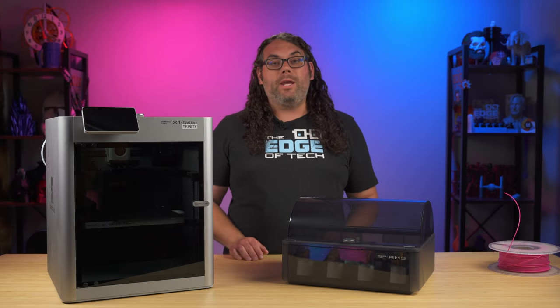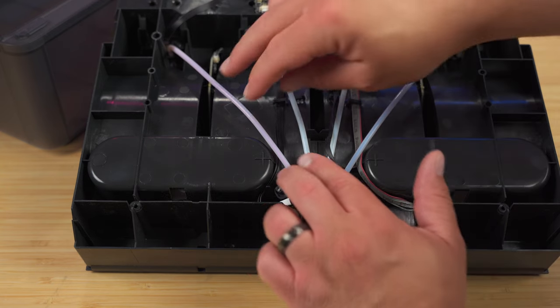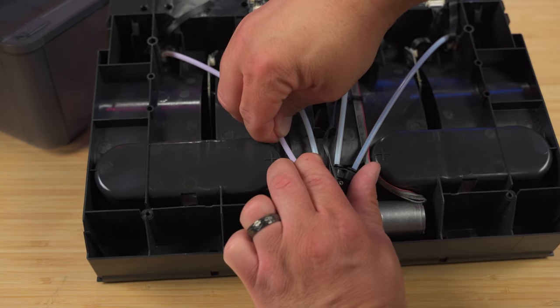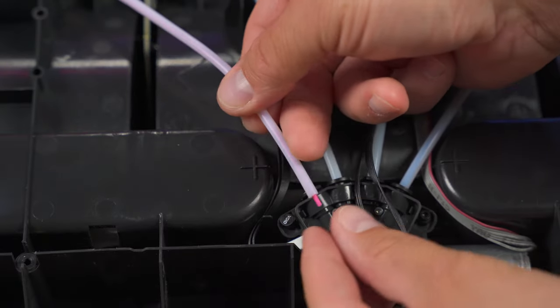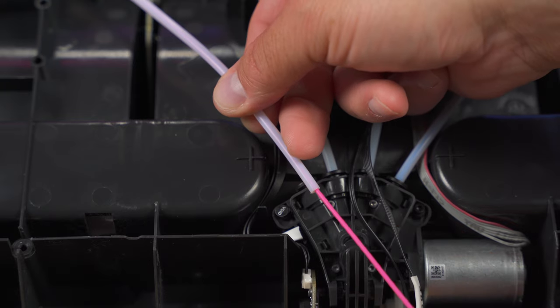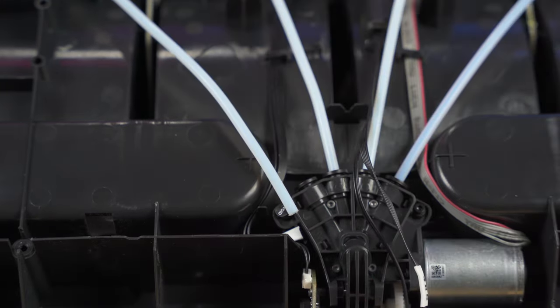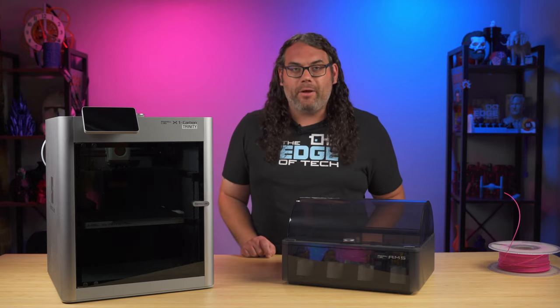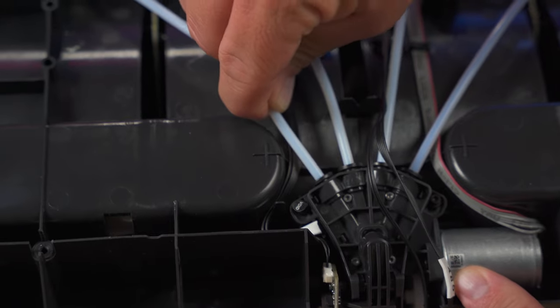Now press the Bowden coupler in on the PTFE tube that you're trying to pull out. I like to do this on the front or the rear, whichever is closest to the filament you're trying to get out, and then when you press that in just pull the tube out. At this point you should be able to pull that filament out. If you can't reach it, just take another piece of filament and push it into the tube — that will push the stuck filament out. Now that the filament is cleared from that Bowden tube, just push it back into the coupler.